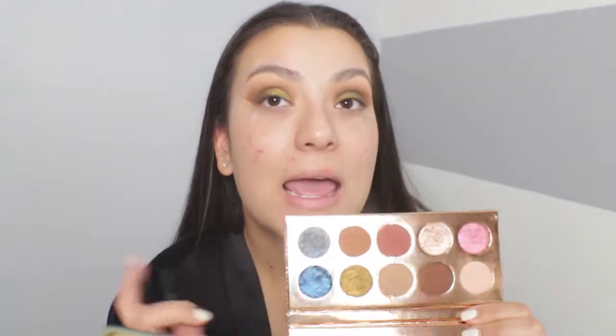Just so you guys know, this glitter will move around when blending without a primer — it's almost all over the lid, which looks stunning, but it won't stay crisp. Now that the lids are done, instead of a blown-out smoky liner I'm going to apply a wing with my Kat Von D liquid liner, so it doesn't take attention away from the lids.